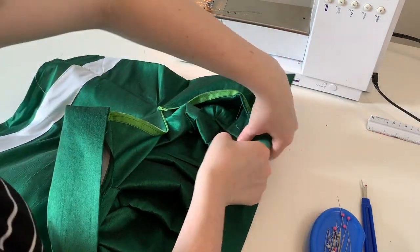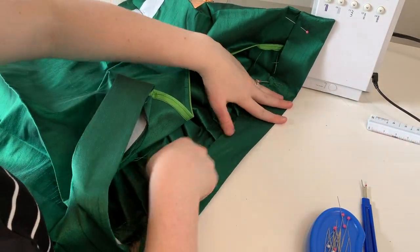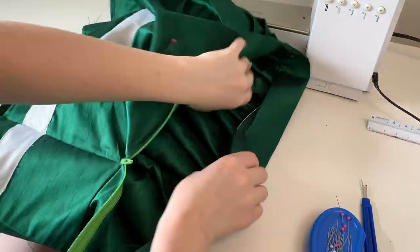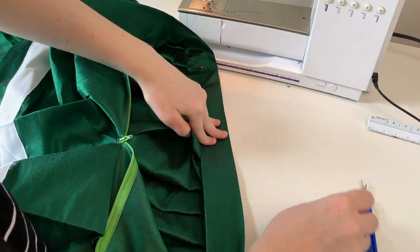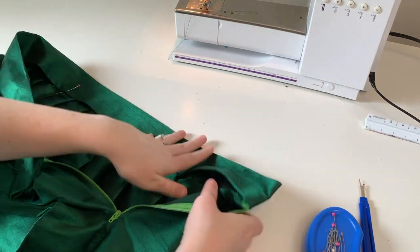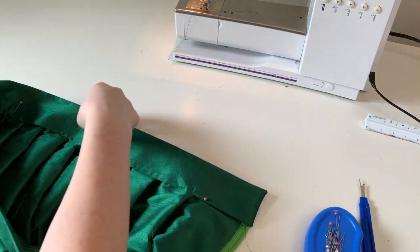Now that my edges are finished it's time to go through and finish the inside of my waistband. Since we already pressed both edges of our waistband to have those very nice creases in it, I simply have to fold over my waistband and pin it into place. I am making sure that the edge of my waistband is a little bit lower than the stitches that attached my waistband. This way when we go around the top and stitch in the ditch, it'll perfectly hit this material and keep everything secure.